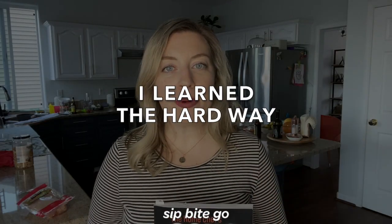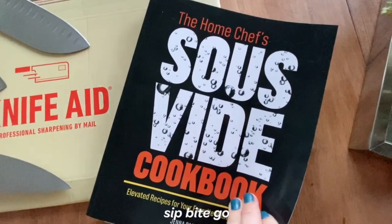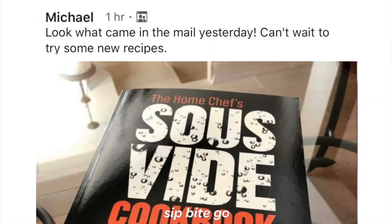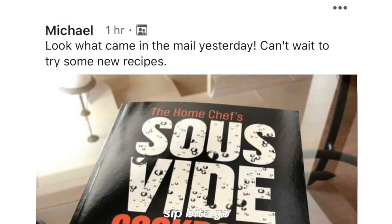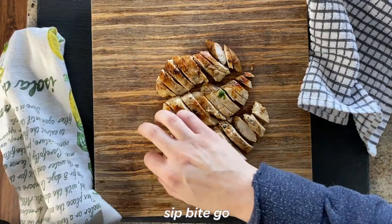I did so much research and experimentation, especially when it came to testing the final recipes for the sous vide cookbook that I wrote, just published in 2020. I have a ton of sous vide recipes in the works and I'm answering all of your hard sous vide questions so you can make the best food at home — restaurant-style food that your family and you actually want to eat.